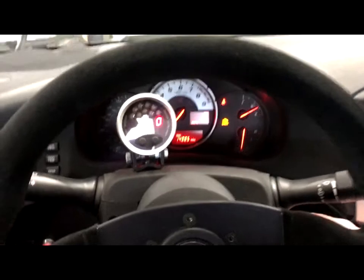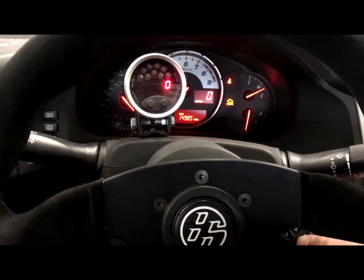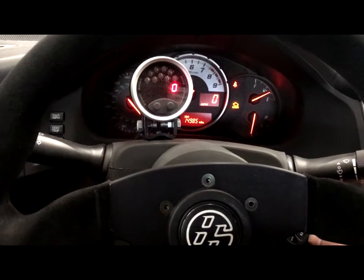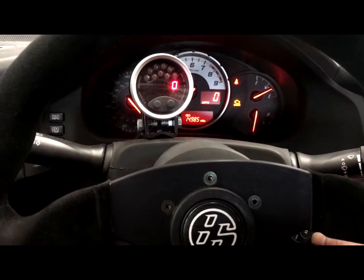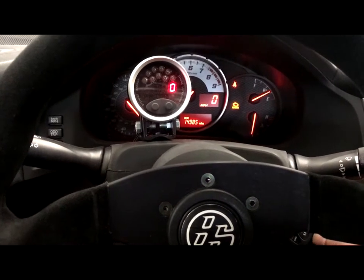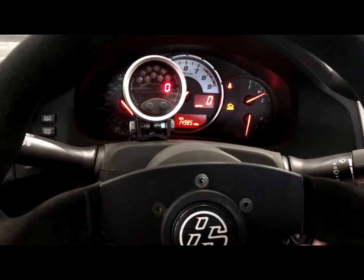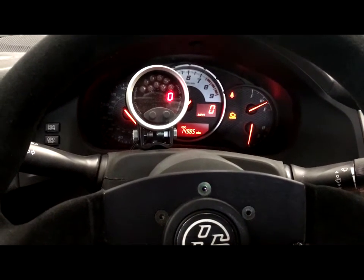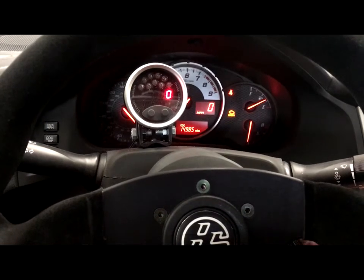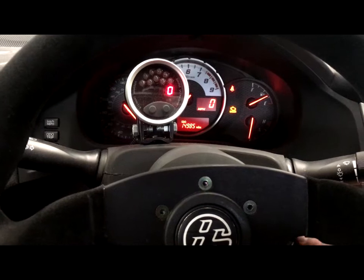We tried some different methods of using pickup sensors and rings on the stock crank pulley to get RPM, and it was just problematic. It worked — I'm not knocking it at all — but we had the ring come loose one time and lost the sensor signal a couple of times, so we ended up putting this aftermarket gauge in to get the job done in the meantime.